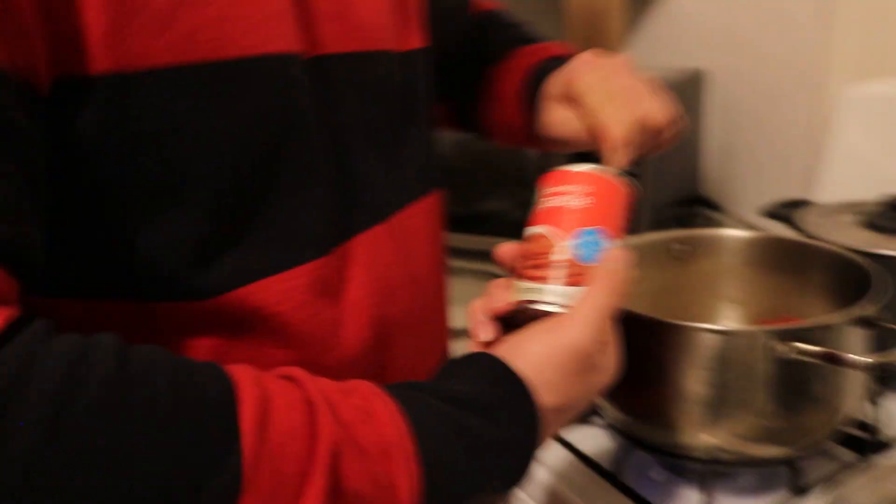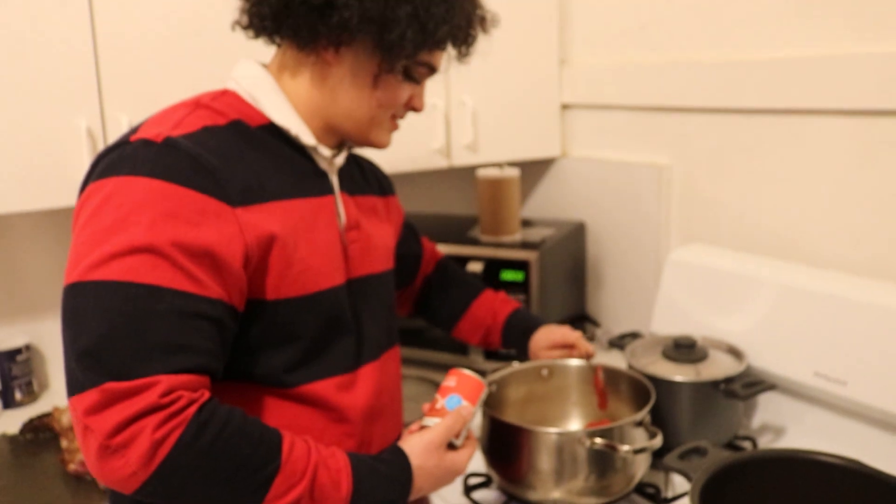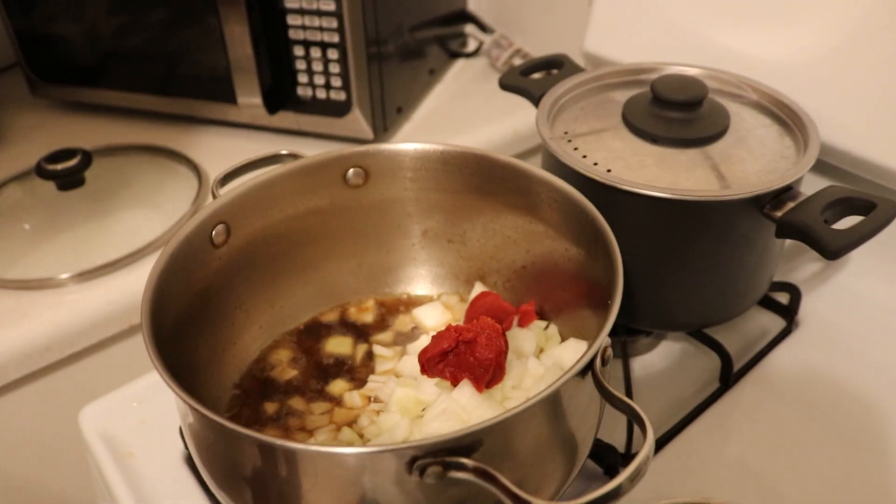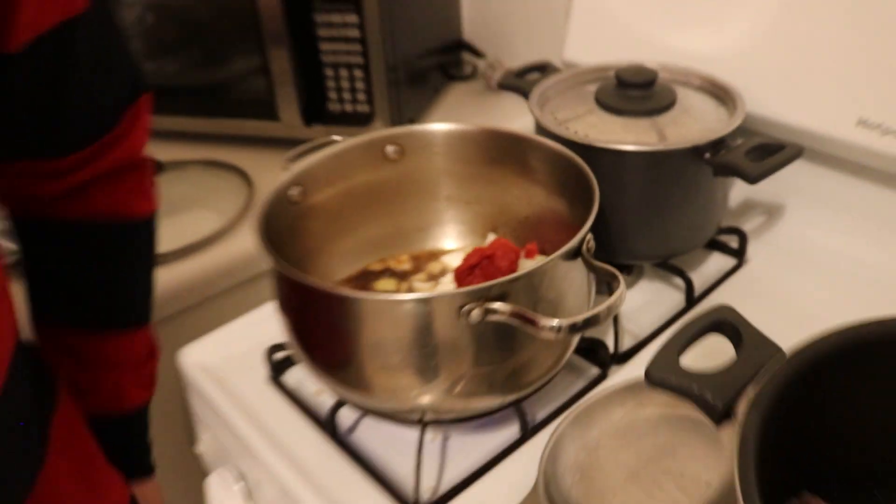So we've got our onion in here and then tomato paste. Once that all comes together and the flavors get to know each other, we'll check back on the next steps.